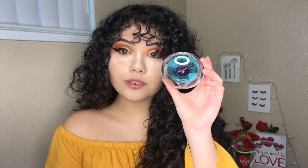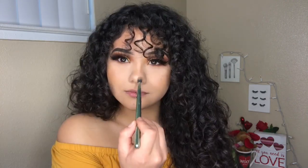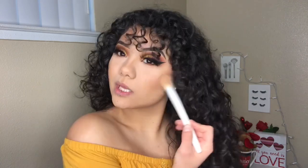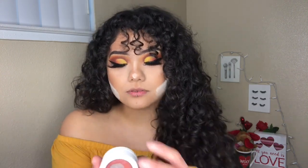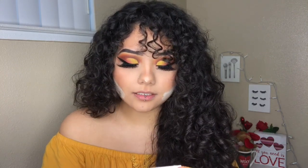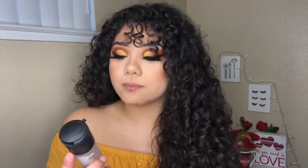For lashes today, I'm taking Homegirls Beauty Shop in the style Daddy. For blush, I'm taking the ColourPop Super Shock Cheek in the shade Quarters with the same F1 brush. For the lower lash line, I'm taking the ColourPop Volumizing Mascara in the shade Black on Black, and then to dust it off, I'm using the same F1 brush. For a setting spray, I'm taking the MAC Prep and Prime Fix Plus.